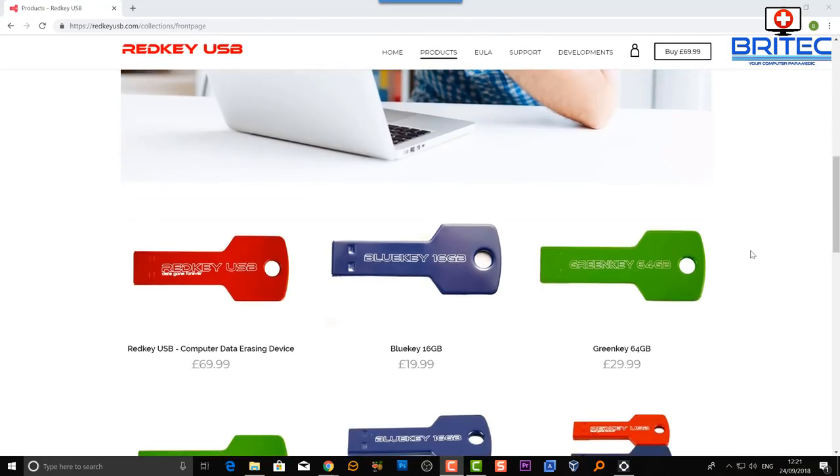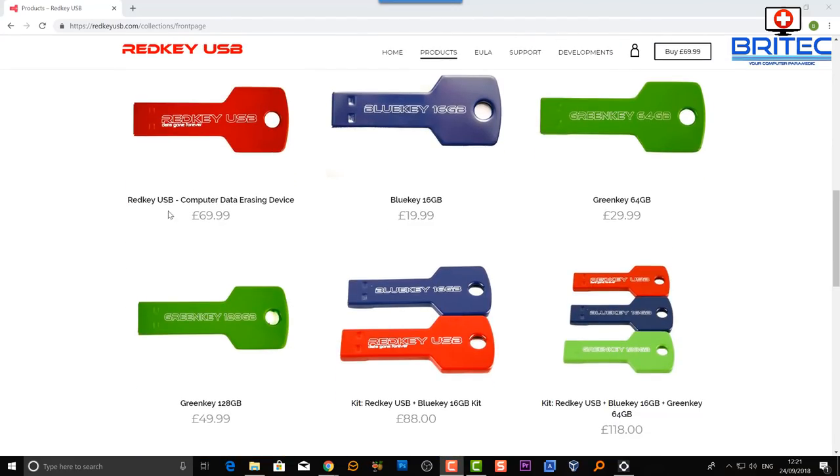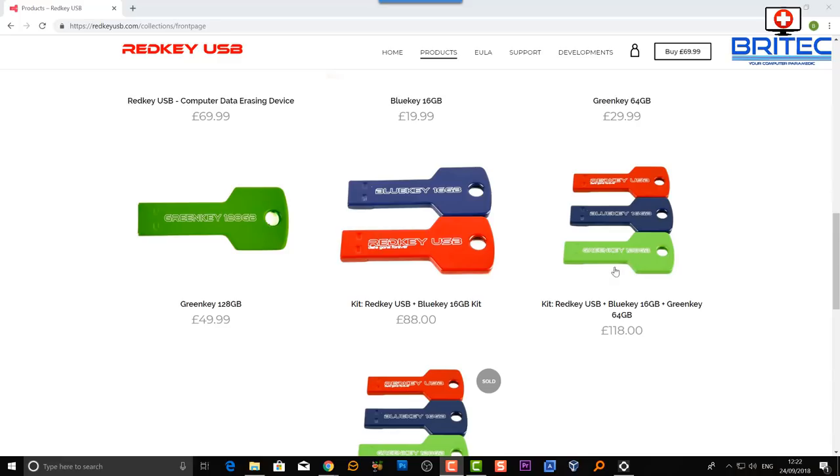Let's take a look at the products and pricing. The Red Key on its own is £69.99 for securely erasing data — you might think that's a lot, but it depends on how much you value your privacy and the risk of someone getting hold of banking details. The Blue Key is £19.99 for a 16GB key to reinstall Windows. The Green Key comes in 64GB and 128GB versions, priced at £29.99 and £49.99 respectively.